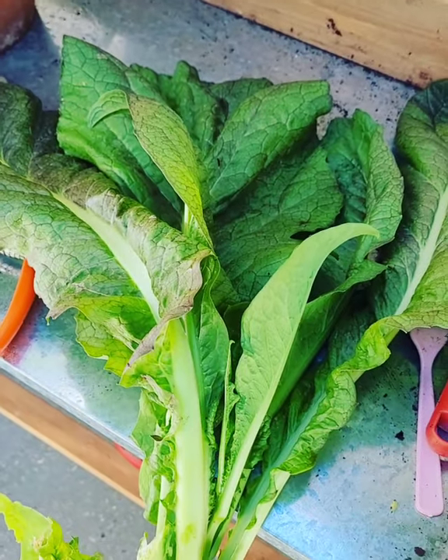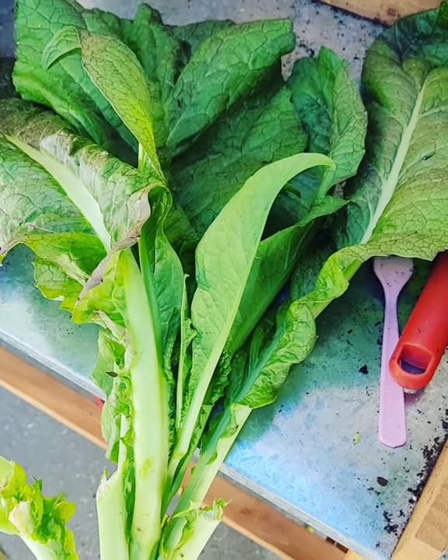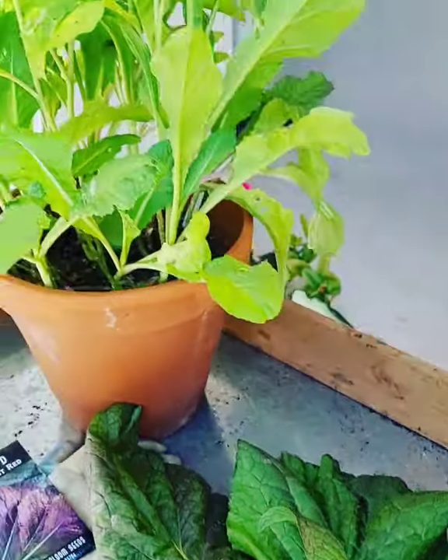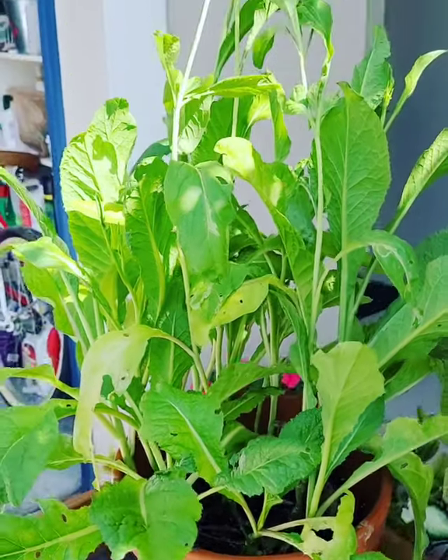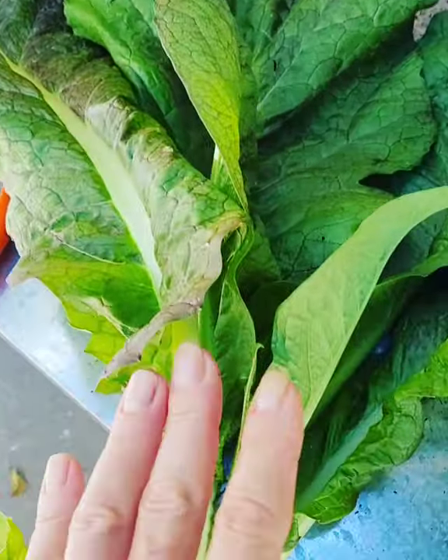Because it's getting very hot, they're getting really spicy — it tastes like wasabi. I planted some in pots and they're kind of going to seed.